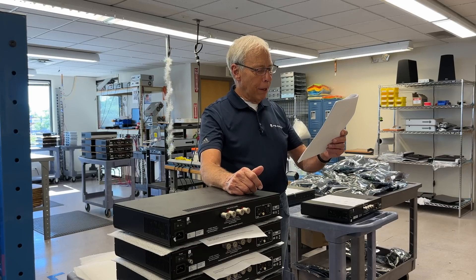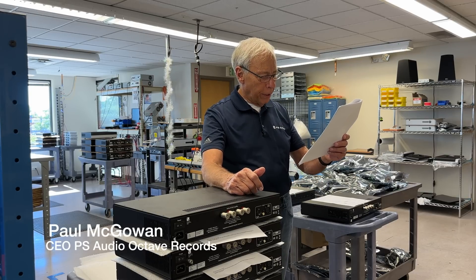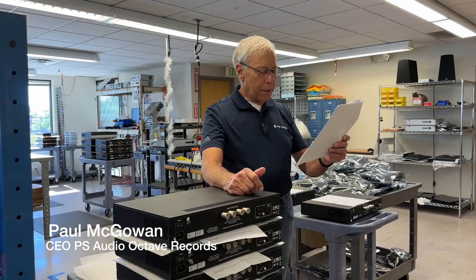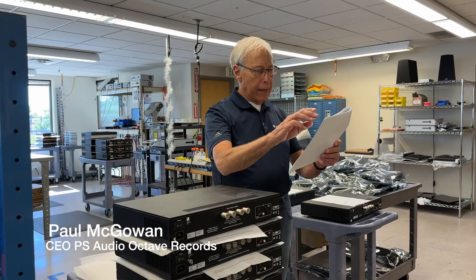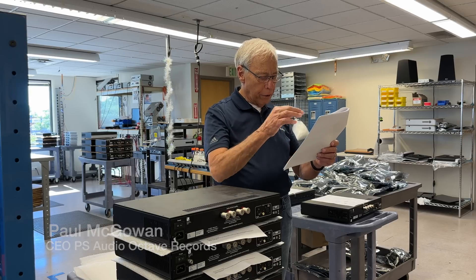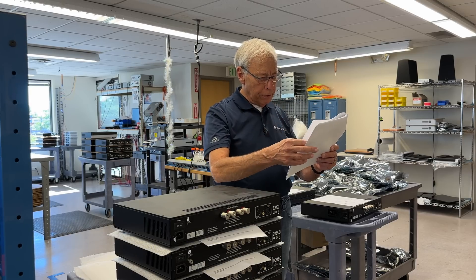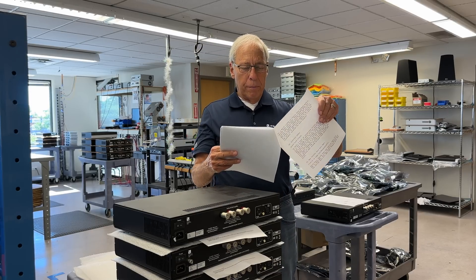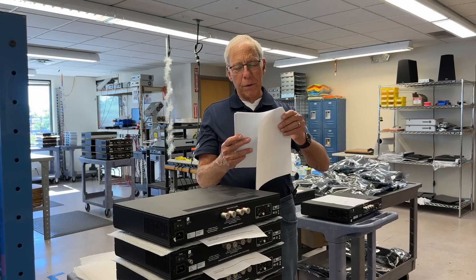Francis in Cape Cod, Massachusetts writes: Seeing that the Stellar Gain Cell DAC is sold out on your website, are you planning to announce a new Stellar Gain Cell DAC soon? Please give the PS Audio family a hint of news.